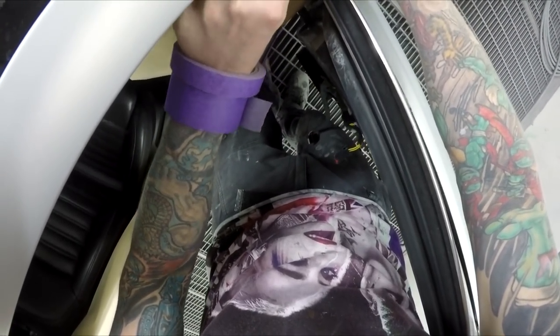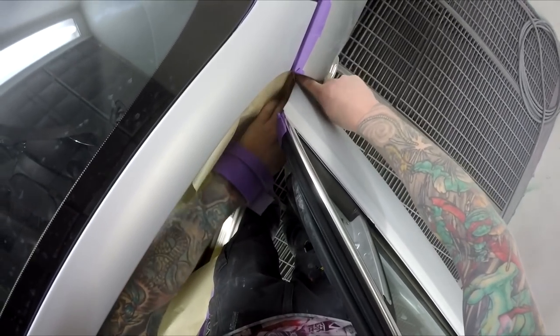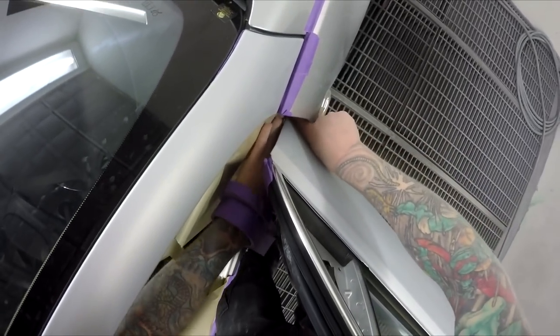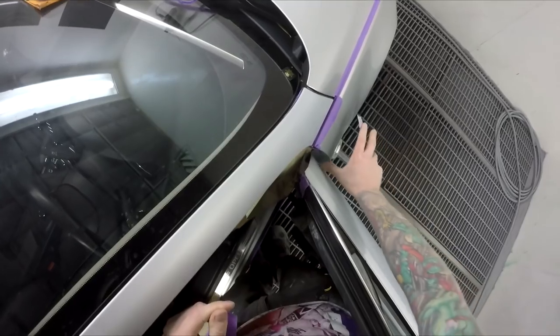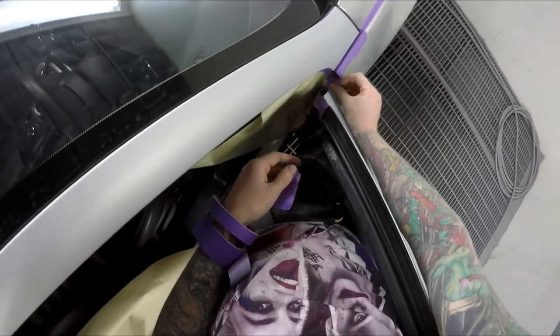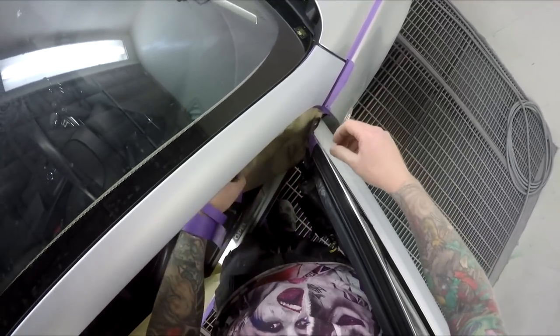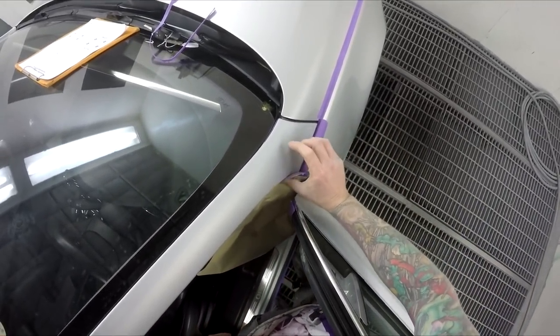You've got to be a bit careful when you do unmask that you don't scratch the front of that fresh door edge where you've just painted. In this case, this job is going to be staying in here overnight — I'll spray it tonight and unmask in the morning so it should be nicely cured. Yeah, a bit of that, and then we'll do a bit of back masking here.